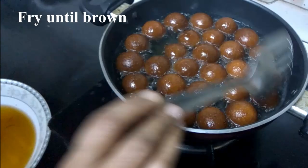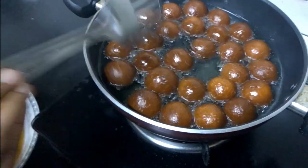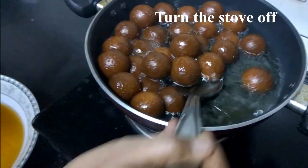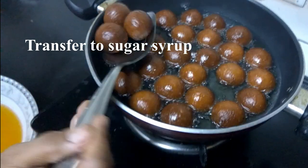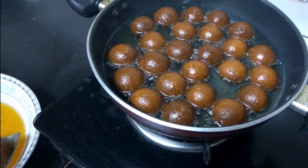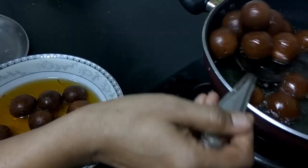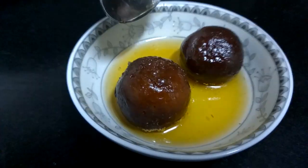I will make them brown — cook until brown. I will prepare the syrup in the oven and add the syrup in the same way.